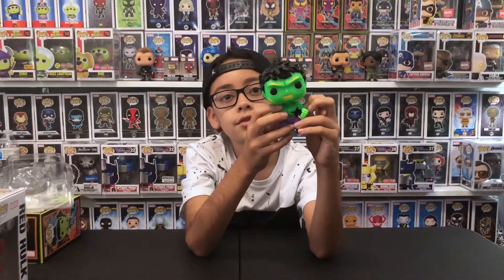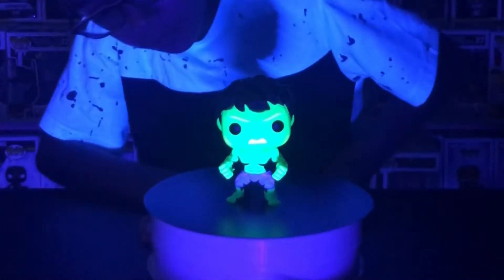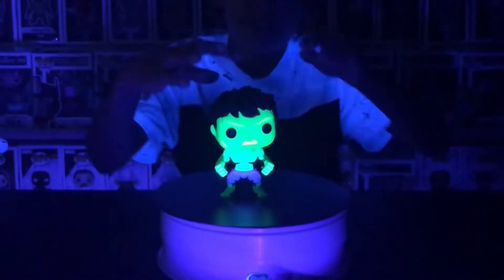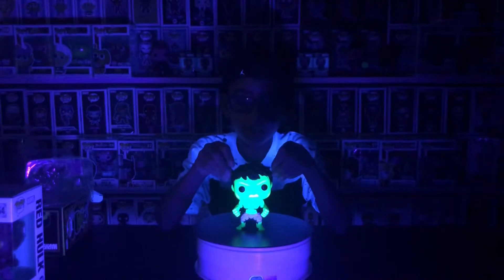Let's do the black light test. Let's turn on the black light — okay, so here's Hulk. He has this nuclear green all around him, it looks really awesome. I really like it.